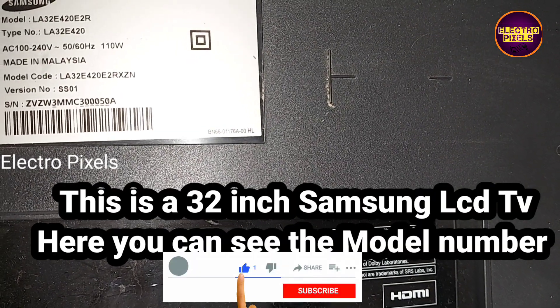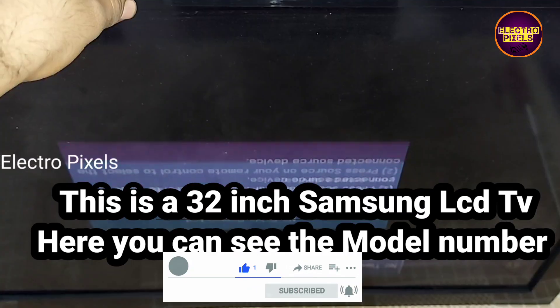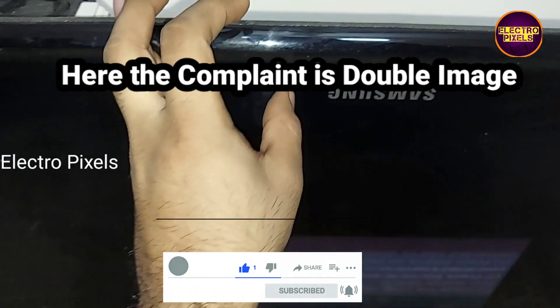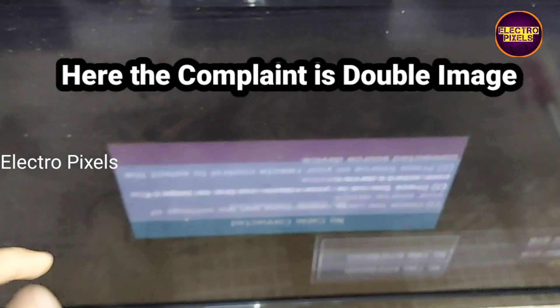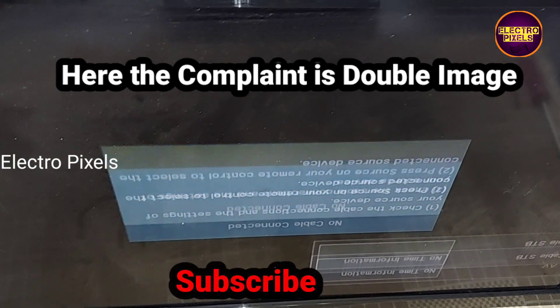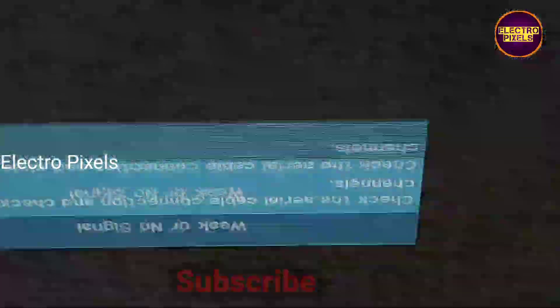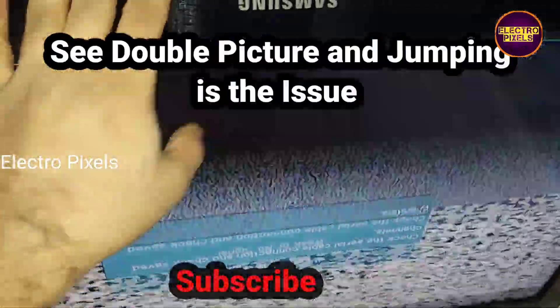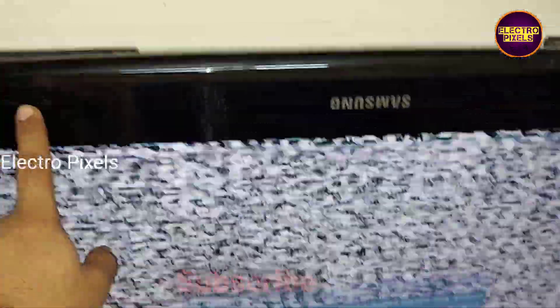Hello friends, welcome to Ultra Pixels. This is a 32-inch Samsung LCD TV — you can see the model number here. The complaint is double image and jumping picture. You can see the picture is jumping; this is the issue.